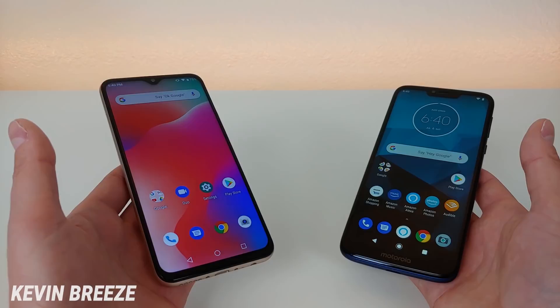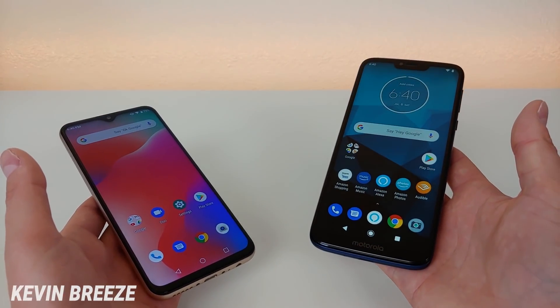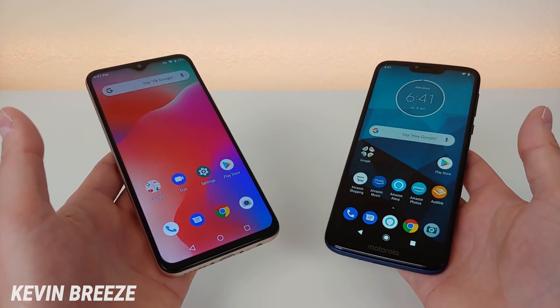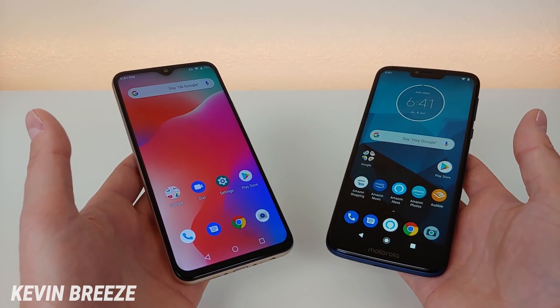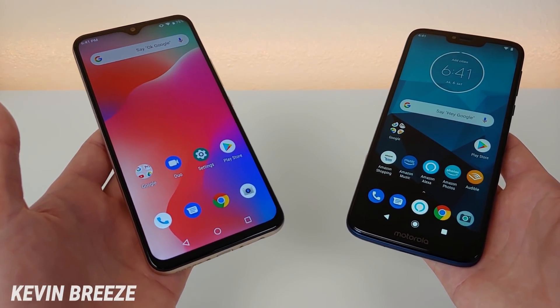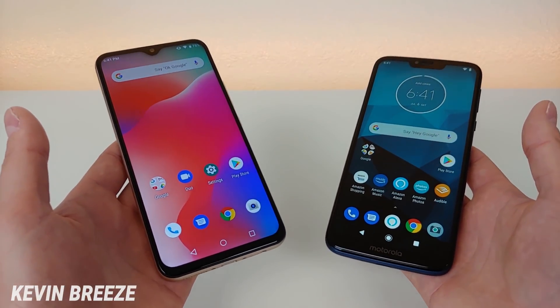Hi everyone, this is Kevin here, coming at you with my comparison video between the Umidigi Power and the Moto G7 Power. Many of you requested in my last video that I do a comparison between these two devices, and I always really appreciate getting those suggestions in the comments. It gives me a good idea of what you all are interested in seeing on the channel, so please keep up the suggestions.